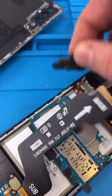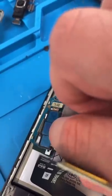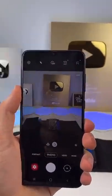Remove the frame. Remove the board. Remove the old camera. Put in the new one. Close it up. Looks like that fixed it. Thank you for watching.